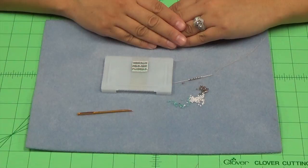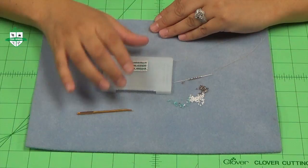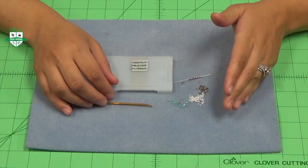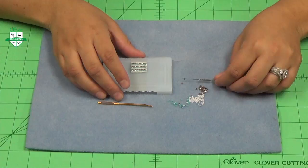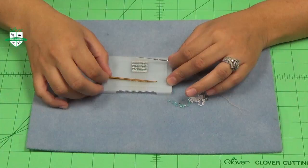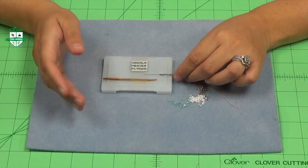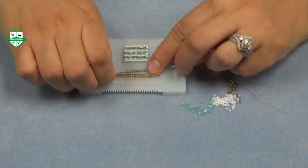Now we're going to start on step two of our mini beading loom project. Remember to start by tying a knot on your far left warp thread. I have my darning needle ready and my beads at hand separated by color. For this design I have 14 beads going across, so I'm going to pick up my beads and begin beading. I'm going to use my darning needle to lift up my warp thread so that I can go under my work. You always want to go under first, and then for the second pass you want to go over your beadwork.